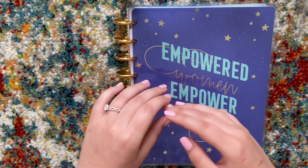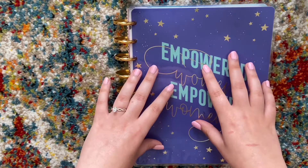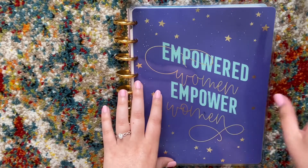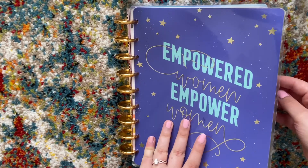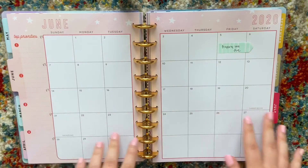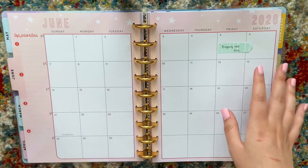So today I'm just going to be planning out my June budget in my Happy Planner notebook. I have the Encourage Happy Planner notebook — it says 'Empowered Women Empower Women,' I thought it was pretty cool. So we're just going to flip over to the month of June. If you saw my last budget plan with me for the month of May, you saw what that looked like.